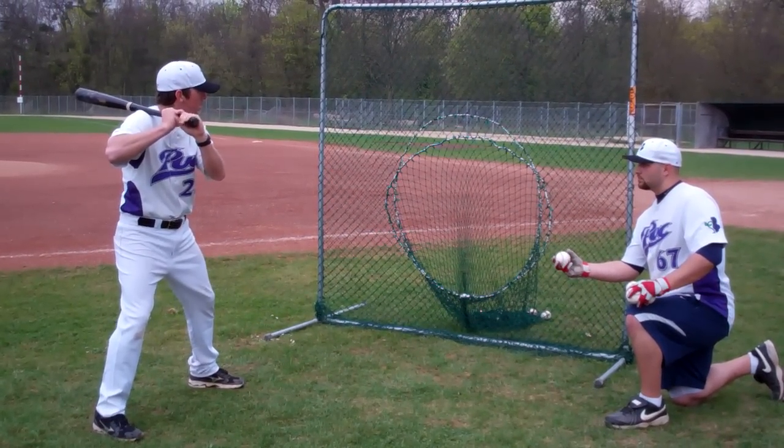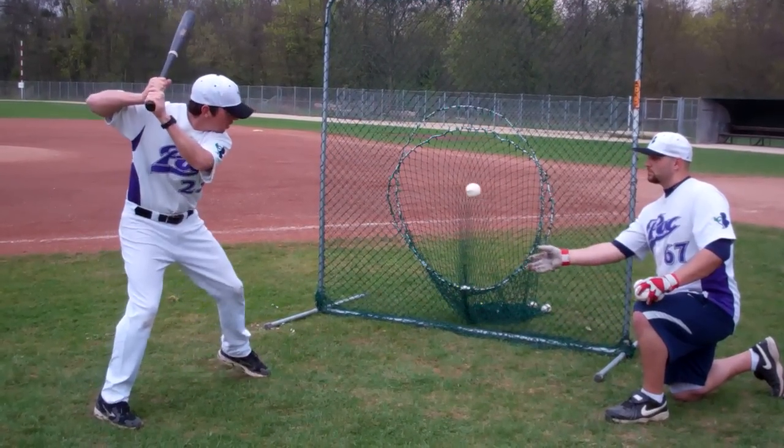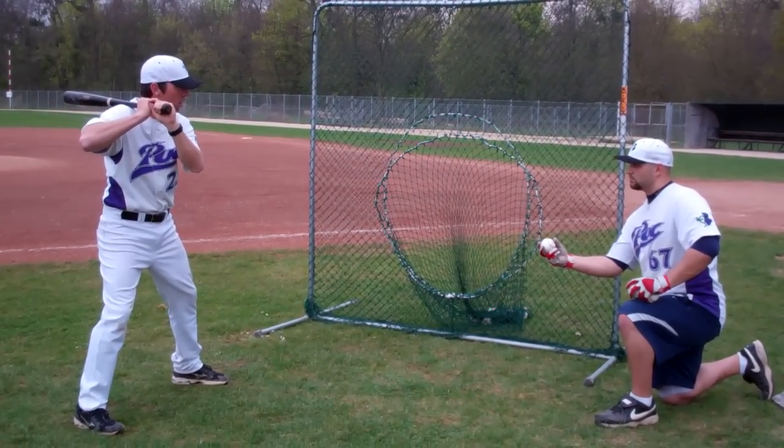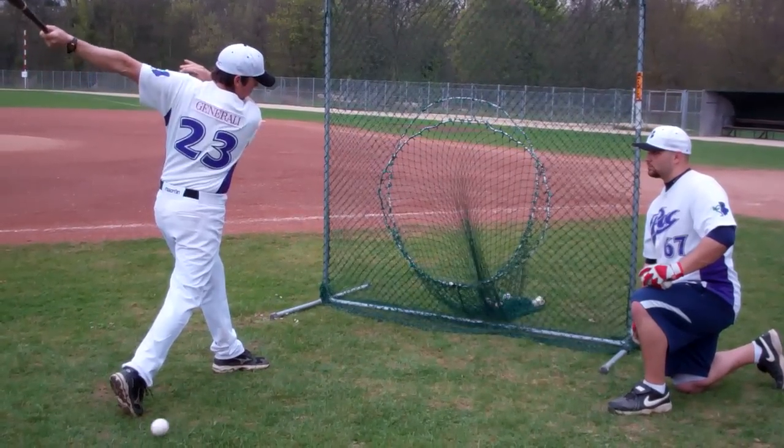Start the bat on your shoulder, pick it up, make it swing. Start the bat on your shoulder, pick it up, make it swing.